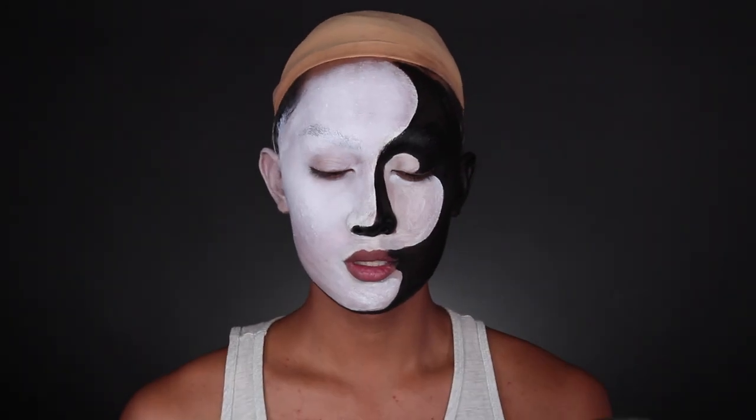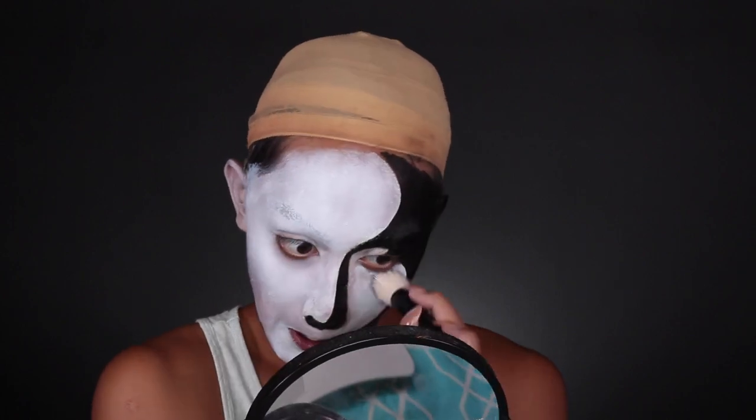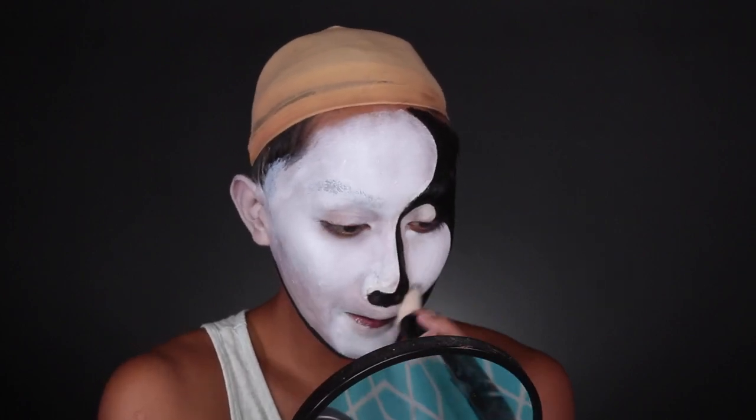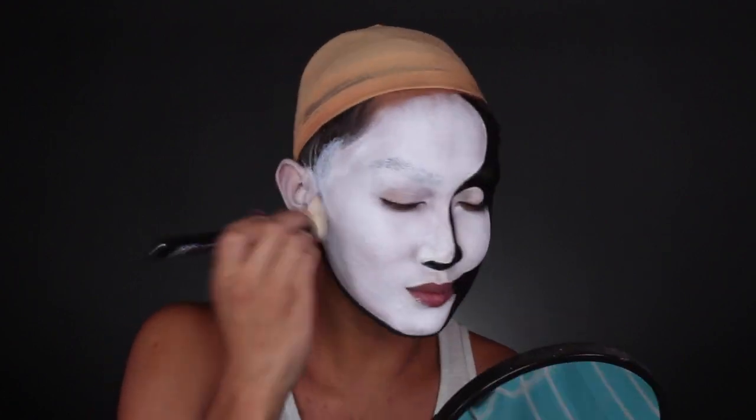Now I'm using Ben Nye Clown White, which is a white cream paint, and I'm going to use this over the white because white face paint is really hard to get even coverage with. I do the initial base coat with water-based face paint because it's faster, and then I fill in the patchiness with this cream paint. The only downside is that cream paints must be set with powder to avoid smudging, so set it with either a white eyeshadow or colorless powder. Then we're moving on to the eyes.